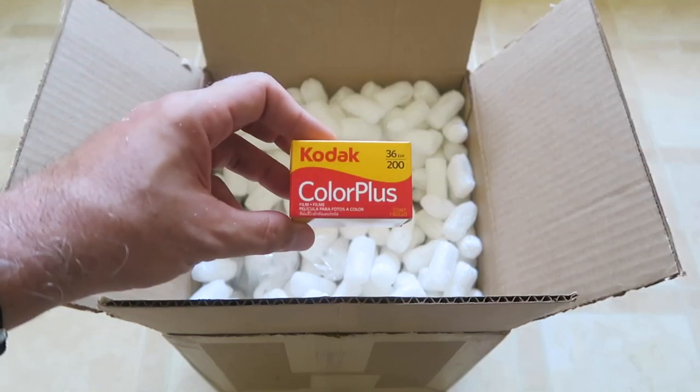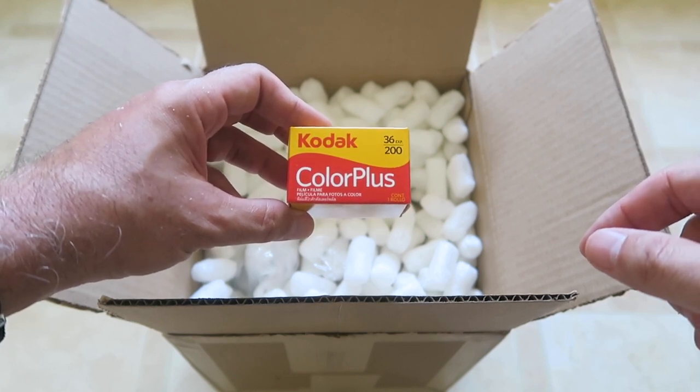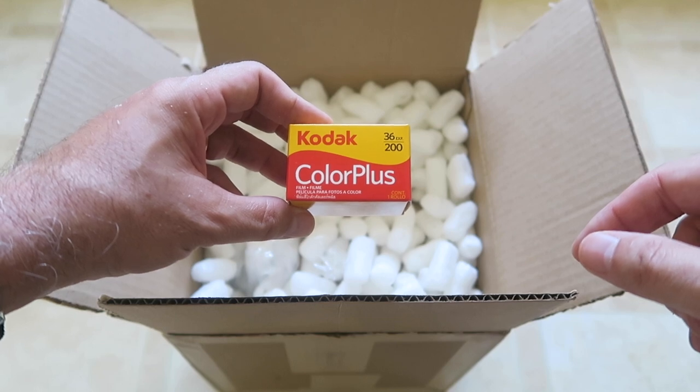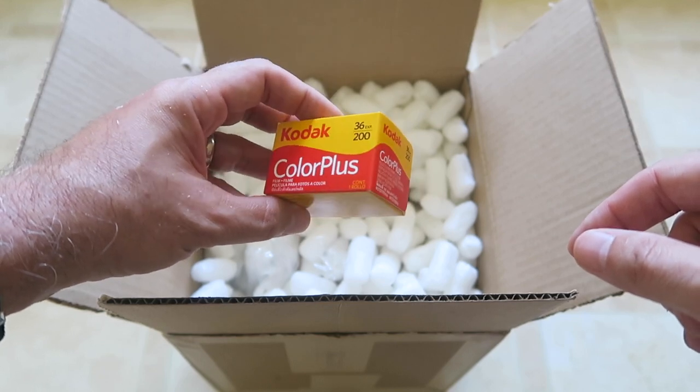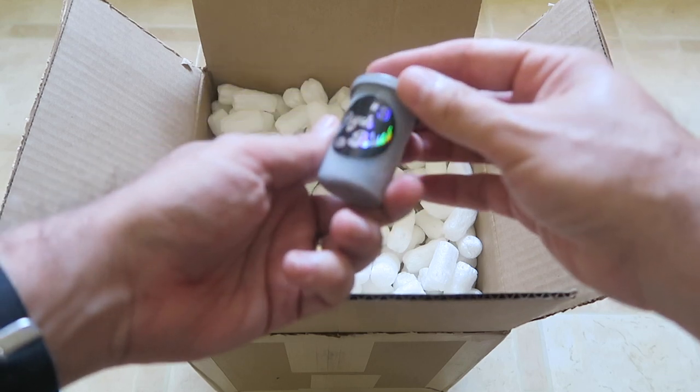Color Plus 200 from Kodak. This is not the game-changer, but this is a fun film stock that gives kind of a retro or vintage look, and it was 10% off.